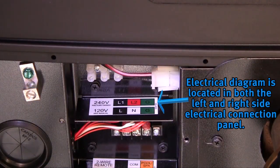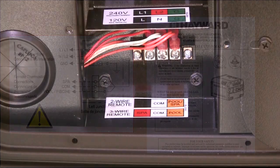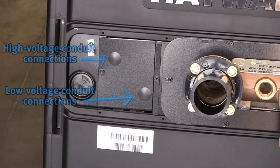Wiring of the heater for high voltage can be accomplished from either the left or right side of the heater. Wire the heater according to the wiring diagram located in the heater and also in the installation manual. If the heater is to be automated by an external control system, such as Hayward's ProLogic, connections for the controller are made in the same panel as the main power. Low voltage wires must be run in their own conduit.